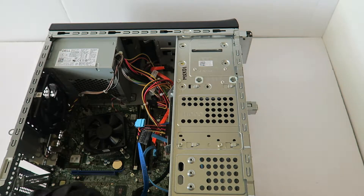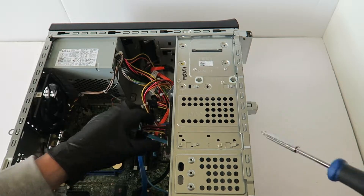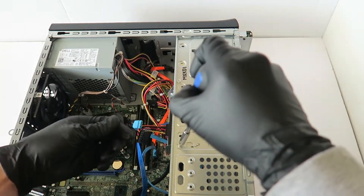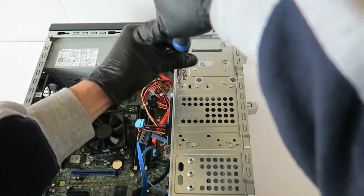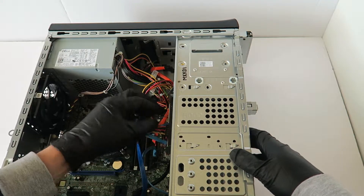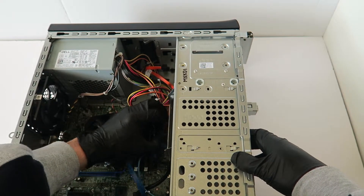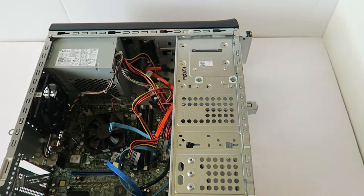Now I'm going to remove the hard drive cage. It's got three screws — two in the bottom and one on the top — and it slides to the left. And here is the hard drive cage.